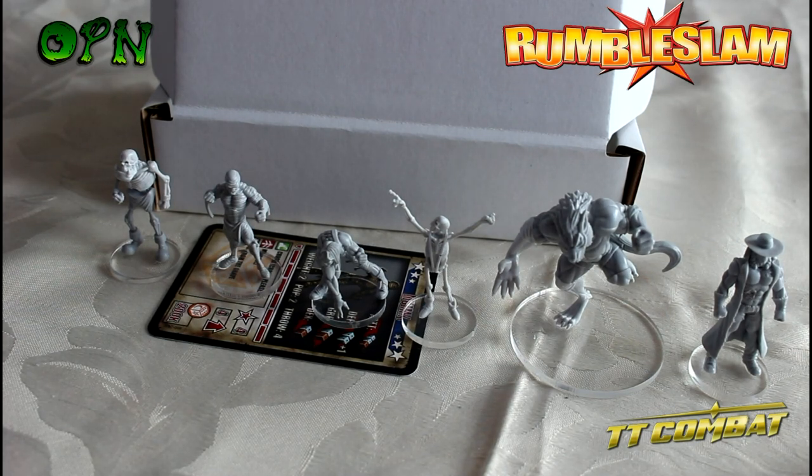Let me know what you think of Rumble Slam - I'm really interested to hear your thoughts. I think it's absolutely fantastic and I will pick the box set up at some stage and start playing, as I absolutely love Blood Bowl. The wrestling theme is fantastic and the miniatures look stunning - beautiful resin miniatures, really simple to put together, and I love the clear bases too. Check the description box for a direct link to TT Combat's web store to check out the Rumble Slam miniatures yourself. Thank you for watching!